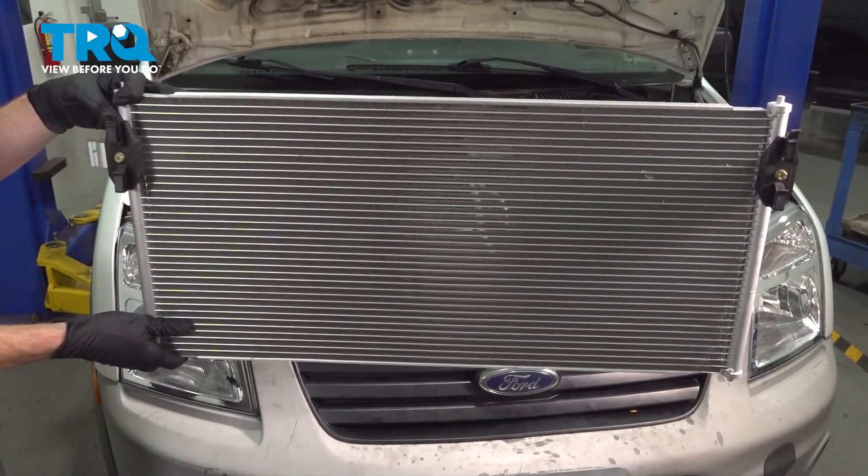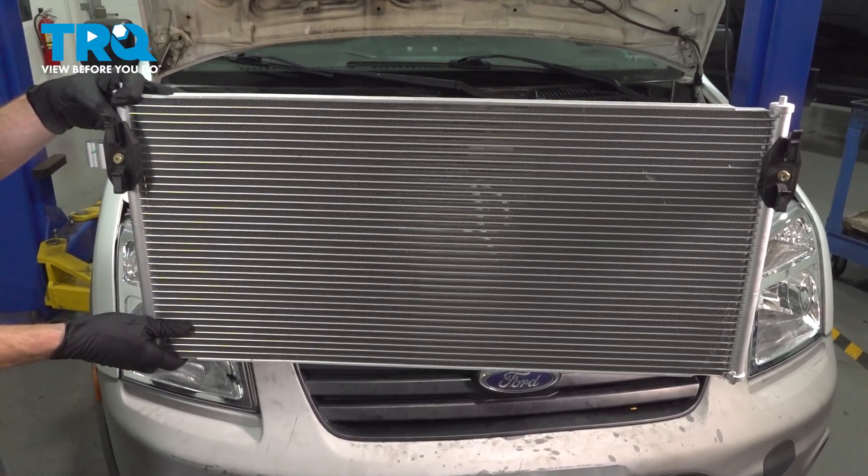In this video, we will show you how to replace your air conditioning condenser. Let's get started.